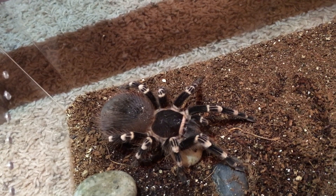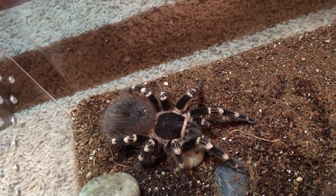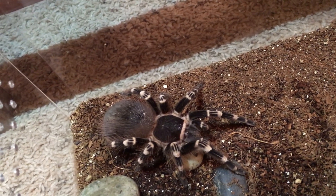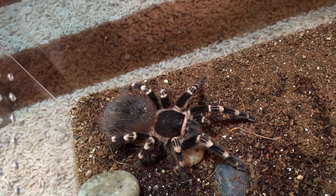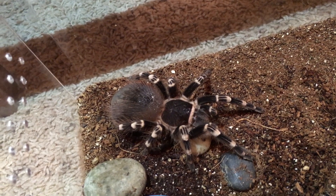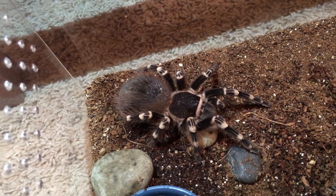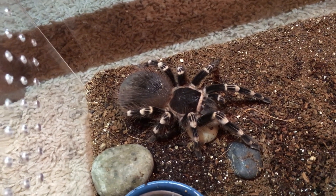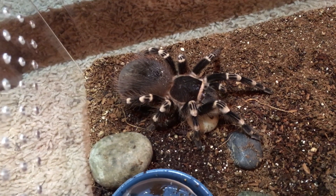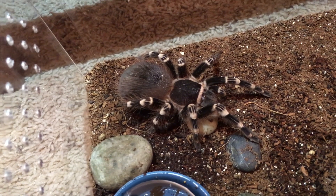Some spiders like this Acanthoscurria geniculata will kind of kick off their urticating hairs and make a perimeter — I've noticed she did that last time, at least. I expect she will be molting here in the next month for sure; I'll be shocked if she makes it further than that. I will do an update video for you guys with her pretty new bright colors and we'll see how big she's grown.